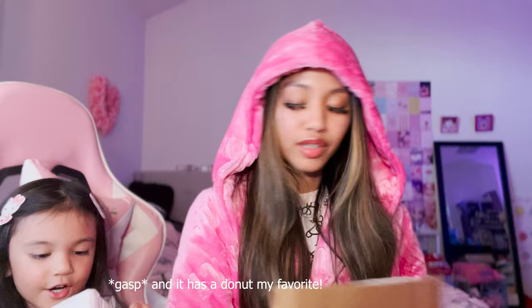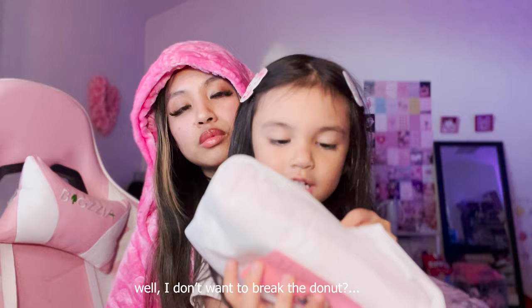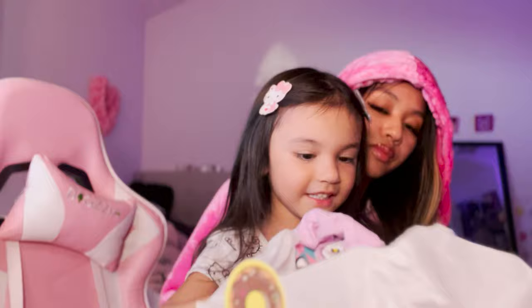This one says 'mini shopping bestie' - she got you something! She got a Hello Kitty feed and it has a donut - my favorite! I wonder what's in it. Go ahead and open it up, miss girl. It's something Hello Kitty. There's a Hello Kitty shirt - look how cute!